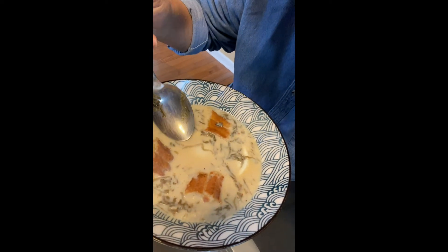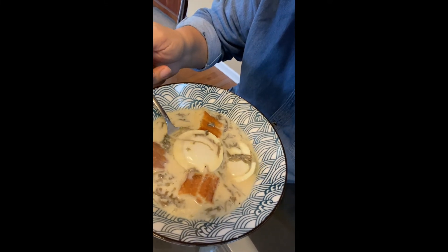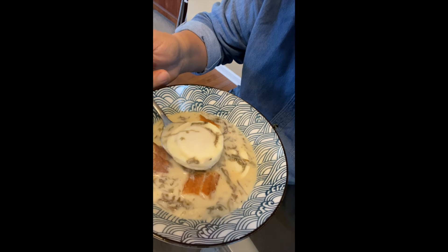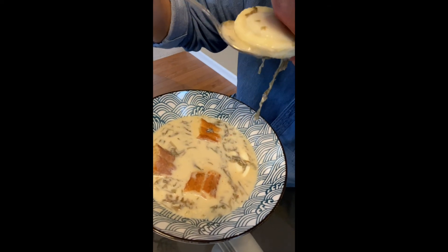Now, let's try it. The fried dough is soaked with yummy milk, but is still crunchy. The egg is firm enough to handle, and its yolk is still running soft. Just perfect.